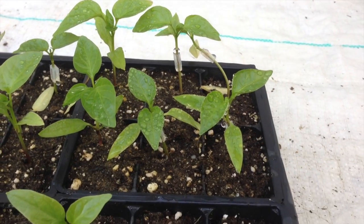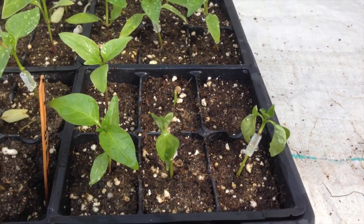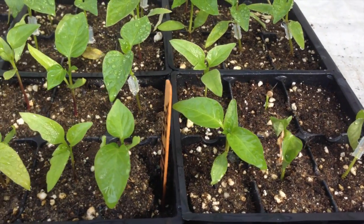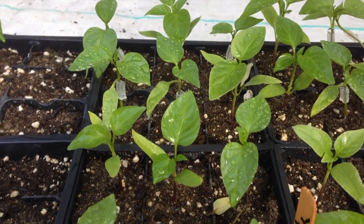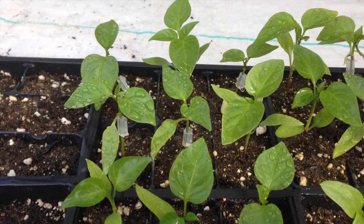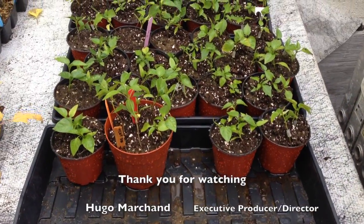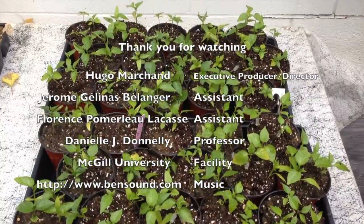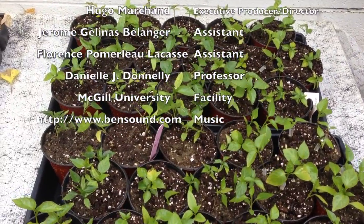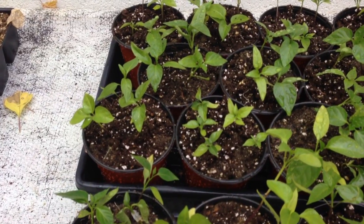Overall, pepper plant grafting is a good solution when they are grown in a less than ideal location, but initial seedling growth will be slower. It is also important to note that grafting vegetables is labor intensive.